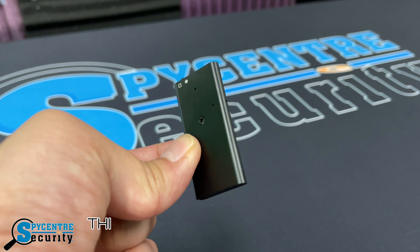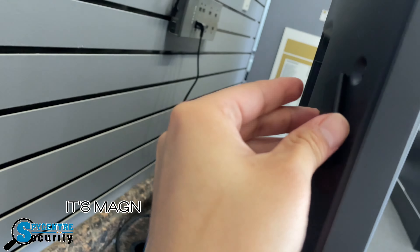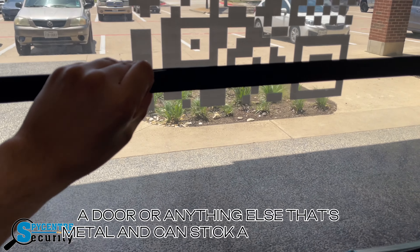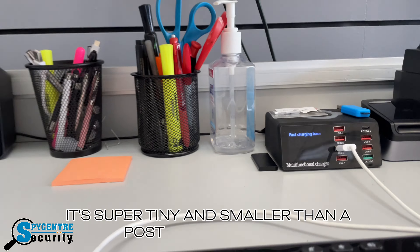Let's take a look at some places this little recorder can hide. Its magnetic backing allows you to put it almost anywhere, such as a TV, a door, or anything else that's metal and can stick a magnet to it. It's super tiny and smaller than a Post-it note as well.